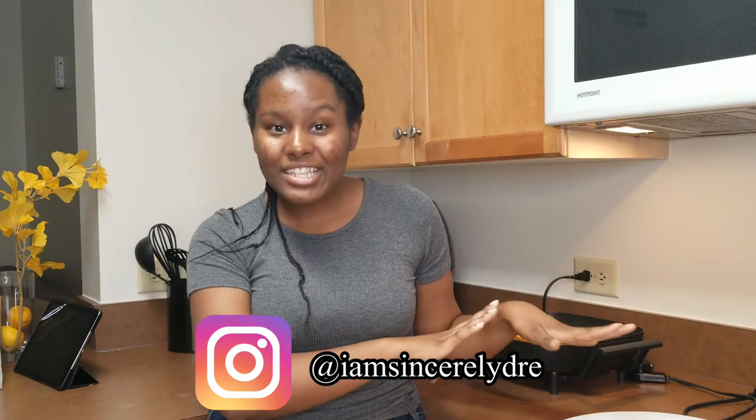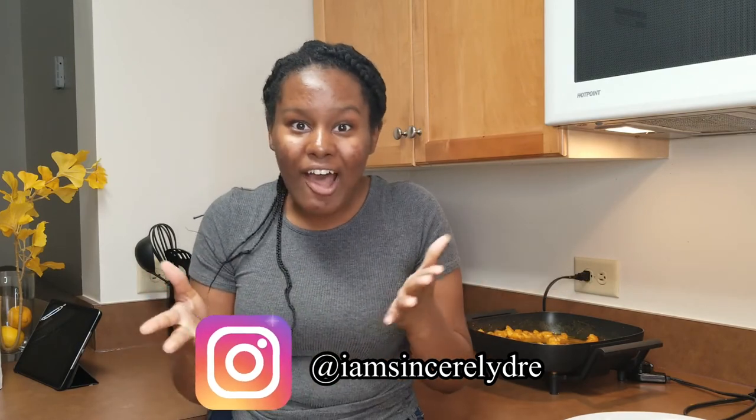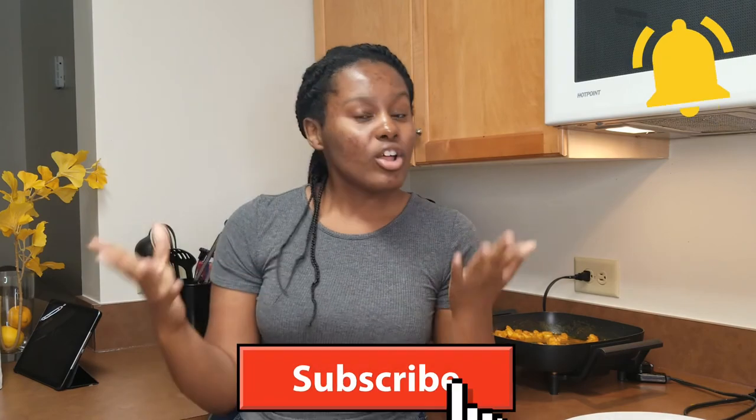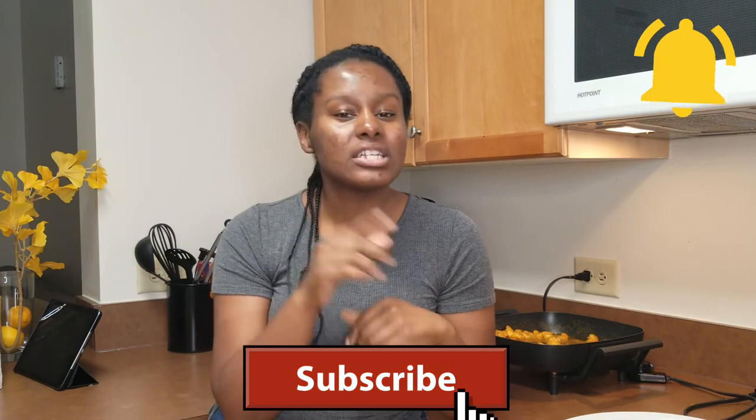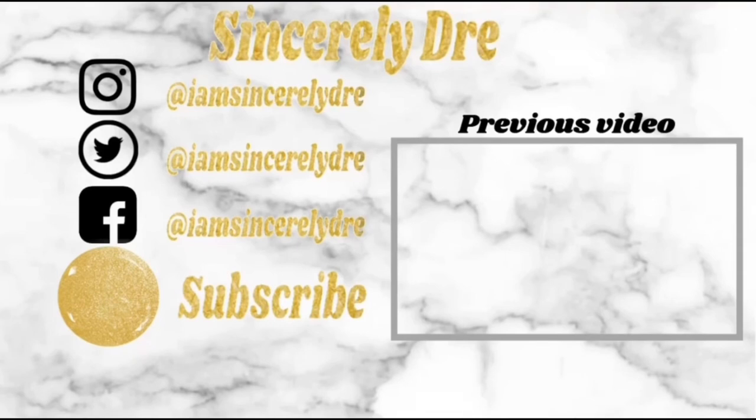Y'all don't say that I didn't tell y'all. So this has been the video. If you have any questions about how to make this, or if you have any dish ideas you want me to cook, make sure you comment all that down below. Make sure you also follow me on Instagram at IamSincerelyDream — that's where I showed you guys me making this the first time. If you want to see more of what I'm making, follow me on Instagram at IamSincerelyDream, and to see more of these videos along with college videos, subscribe and hit the notification bell. Remember that I love you guys — my name is IamSincerelyDream and I will see you in the next video. Bye!